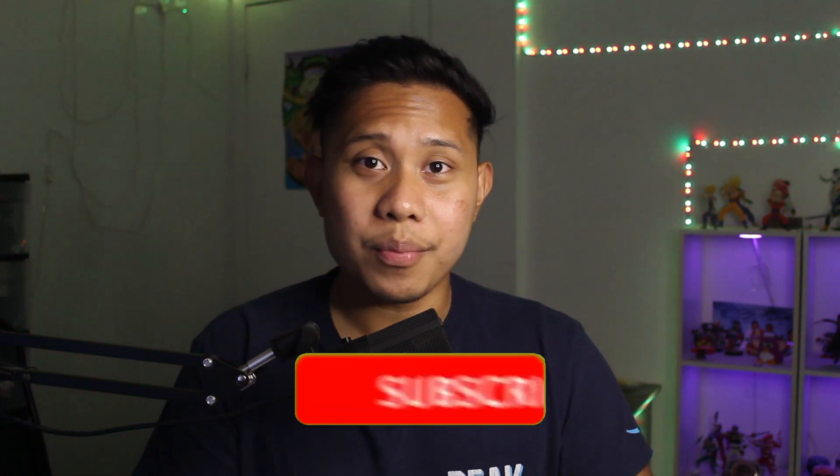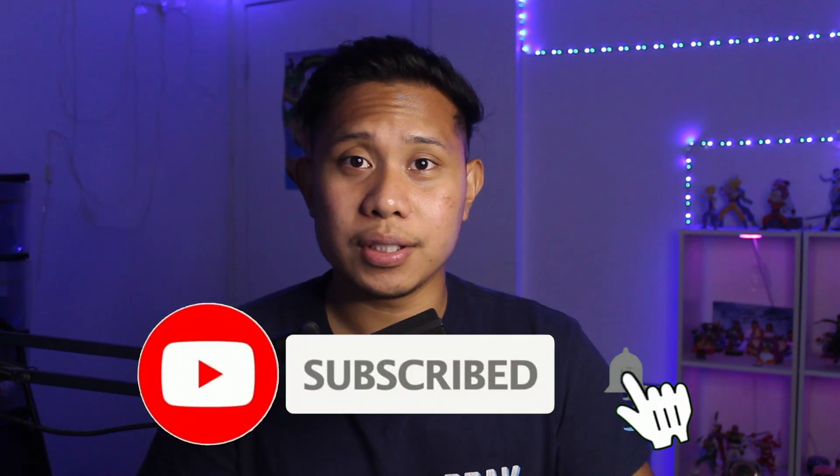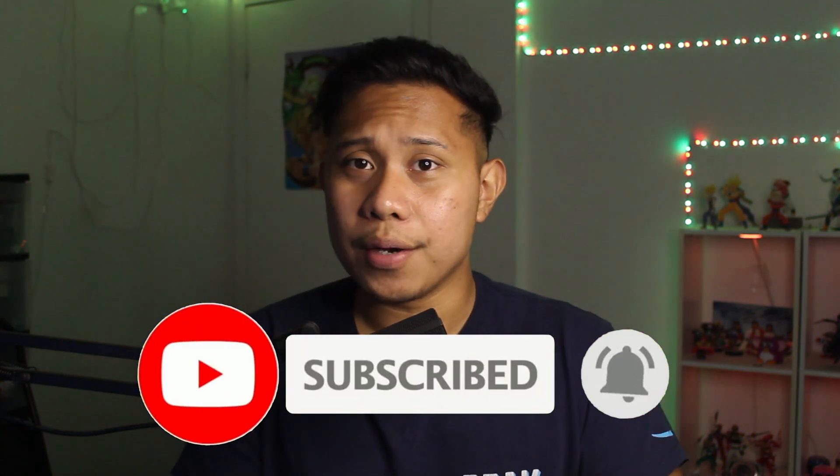What's going on guys and welcome back to my channel. If you're new here, make sure to hit that like and subscribe button and turn on that bell notification icon so you don't miss any of my videos.